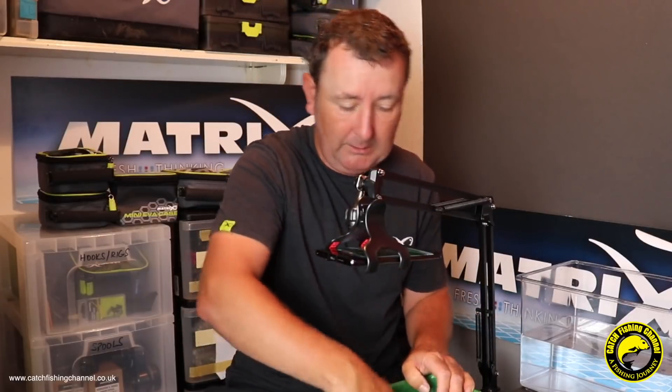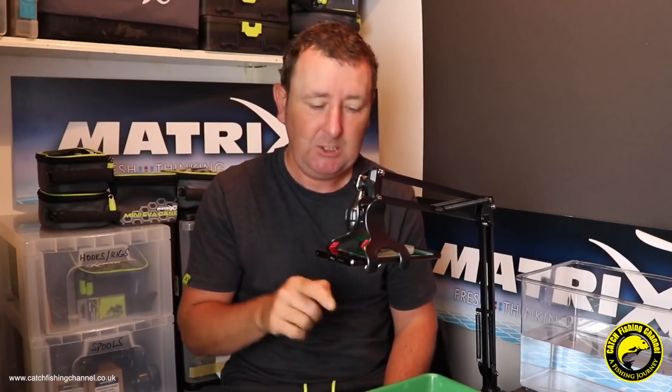As with every groundbait in this series, I'm going to give this exactly 20 minutes. Normally in a match situation I'd give it longer - I'd mix it as soon as I got to my peg. Most matches you get at least an hour to set up, so this would have at least an hour to rest. I strongly recommend that with all your groundbaits, but in this test it's going to be exactly 20 minutes.